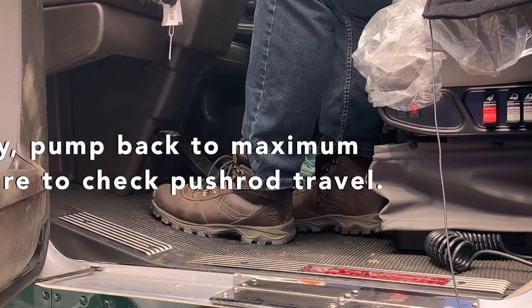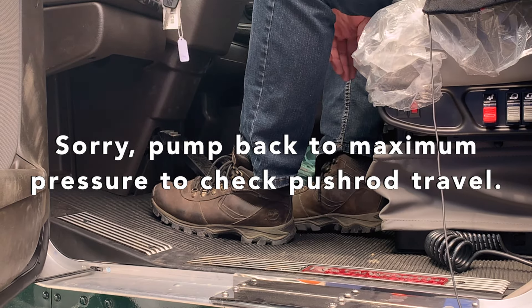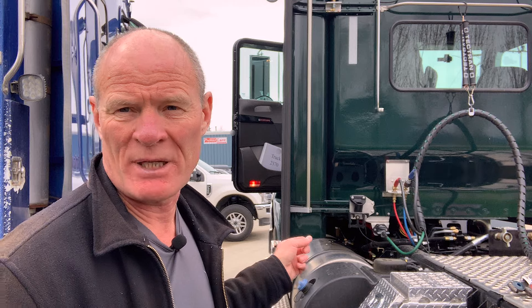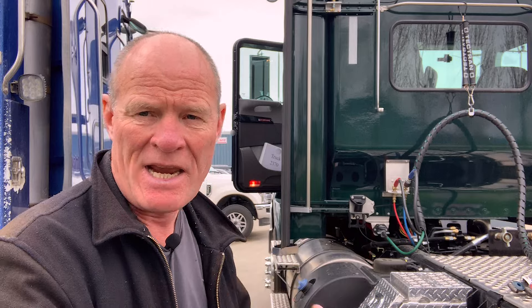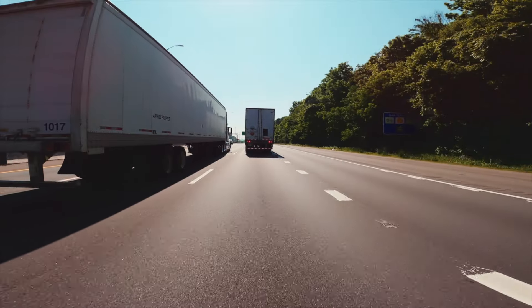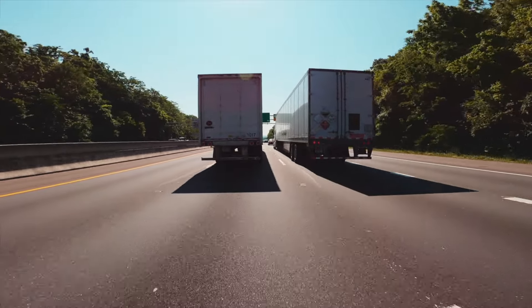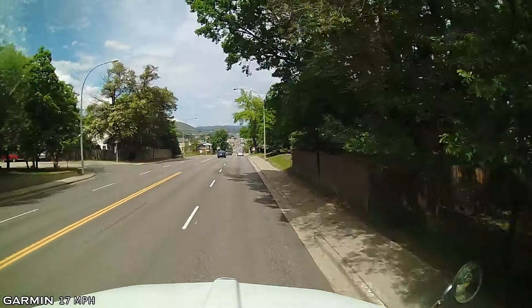Shut the truck off and go out and recheck. Make sure that the push rod stroke is now within tolerance. After you do your six hard brake applications in the cab, come back out, recheck your push rod travel, and eight times out of ten it's going to go back into adjustment. If not, you'll need to take it to a technician and it'll either need to be adjusted by them or they'll replace it. Don't be doing it yourself — don't take on that liability in the unlikely event that something happens.